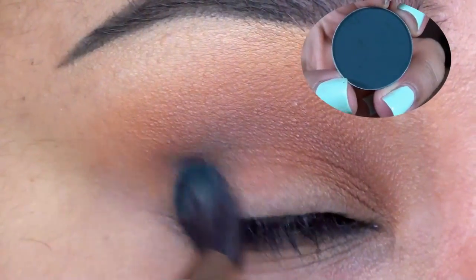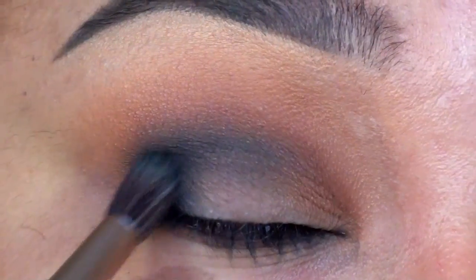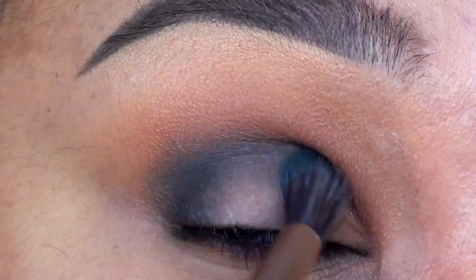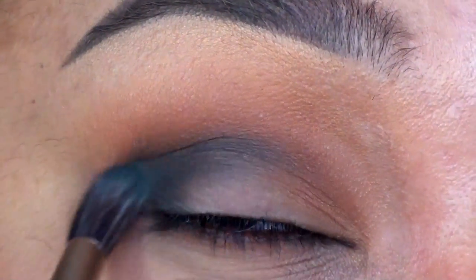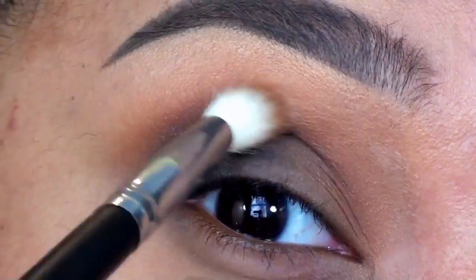Next, I'm taking a double-ended brush from my Urban Decay Naked Palette and using the blending brush to apply MAC's Plumage Eyeshadow. This is a deep matte blue-green shade that will set the tone for the super smoky effect I'm going for. I'm depositing most of the color into the outer V and softly blending the color inwards in short circular motions.